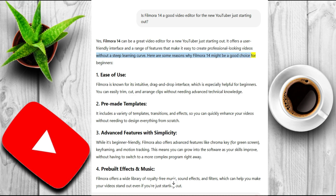One: ease of use. Filmora is known for its intuitive drag-and-drop interface, which is especially helpful for beginners. You can easily trim, cut, and arrange clips without needing advanced technical knowledge.